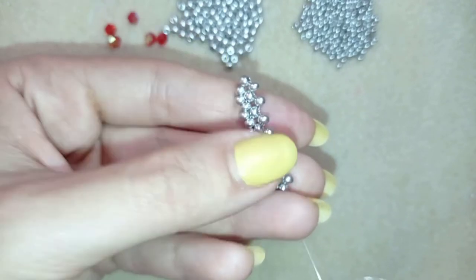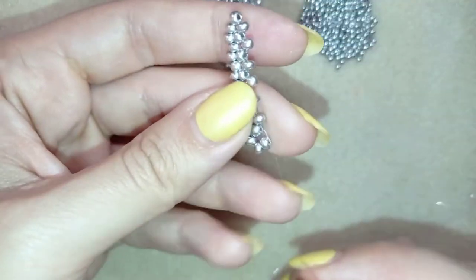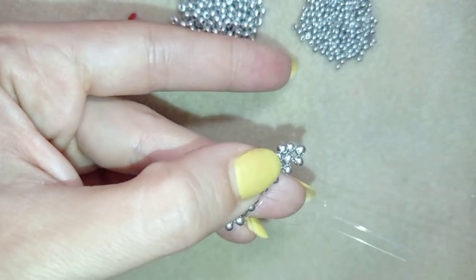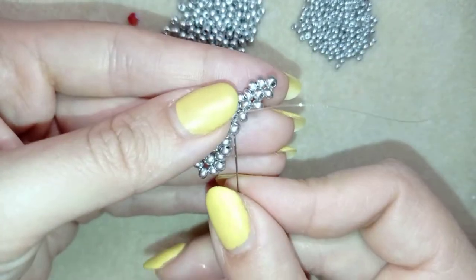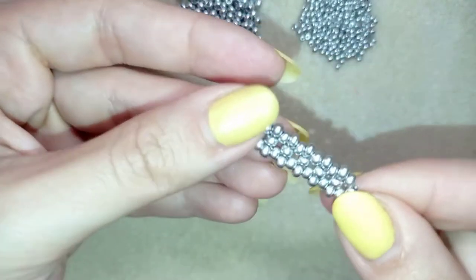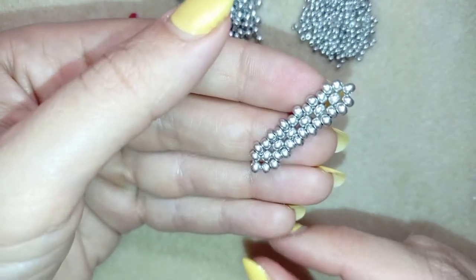Now I'm going to do this at the other part of my work — I'm going here through these two beads in this direction. What I do is take one and go through the following, and continue this four more times. Now I have the base of my ring ready — the base without the ring band, the central base.